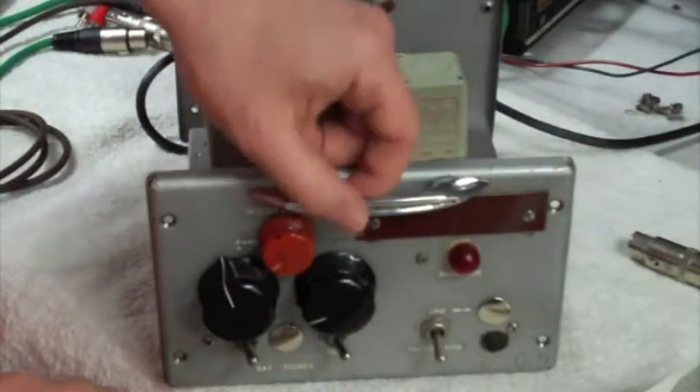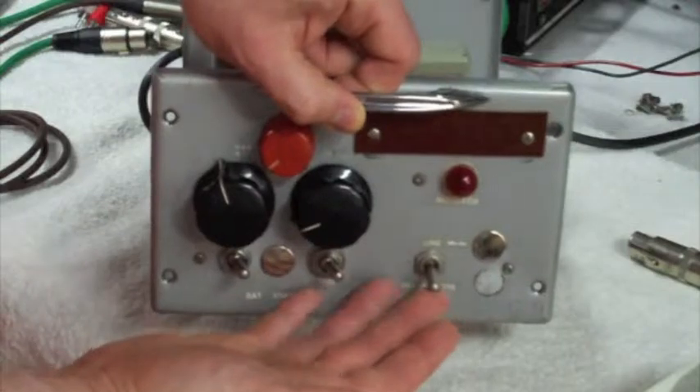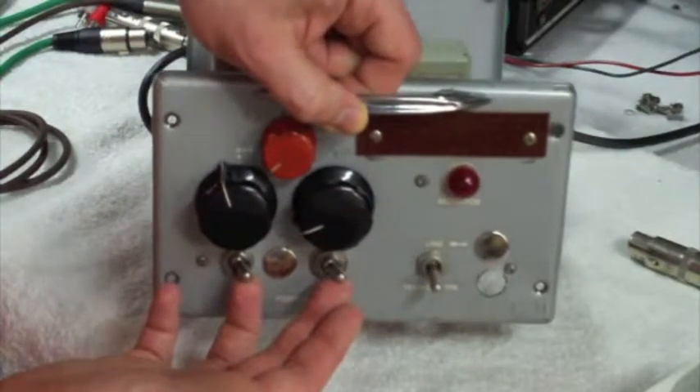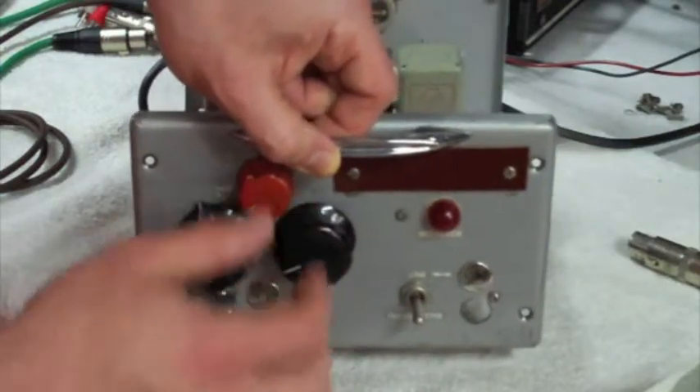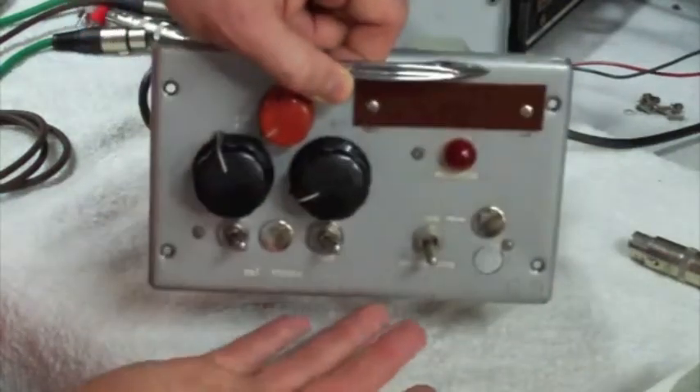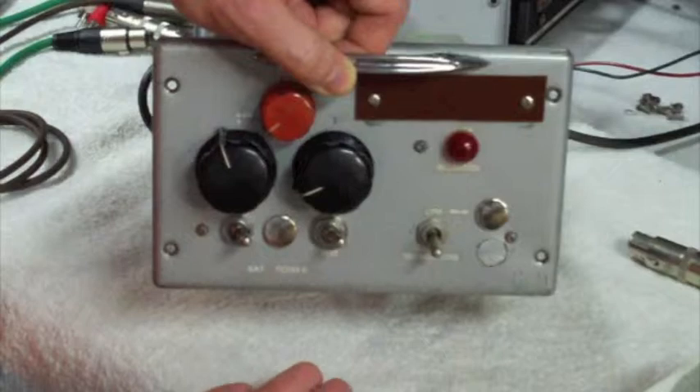Here's the faceplate of this mixer right side up. We've got power switches and we have line mic input switches. This is channel 1, channel 2 gain, and then a master gain. You can see this thing was done by a Western engineer with some parts he had.